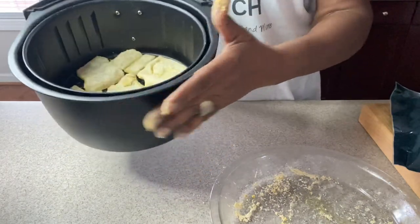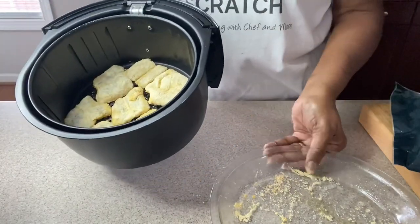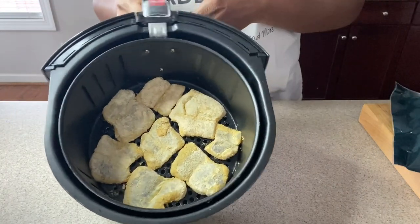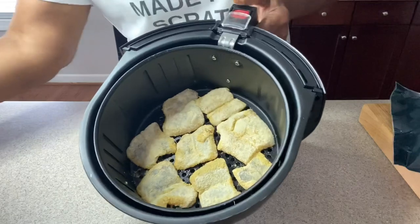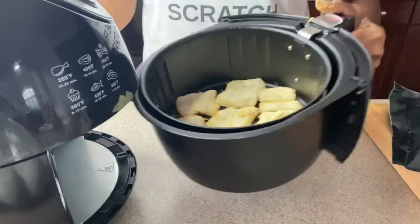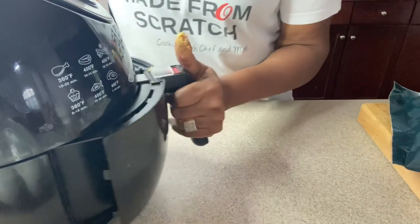We're going to go ahead and put this in. This is what it should look like going into your air fryer. And we'll be back.